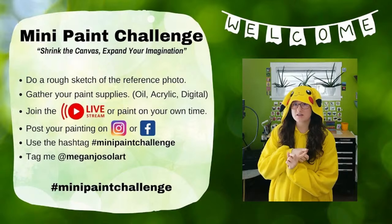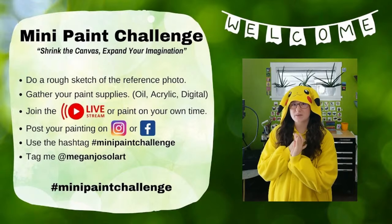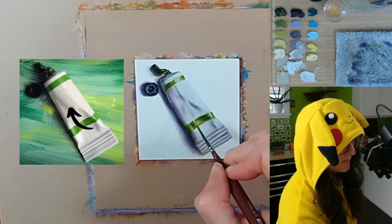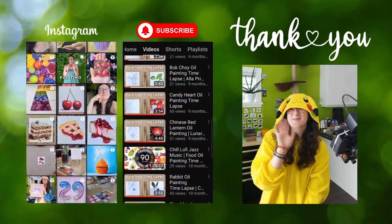Tune into my weekly live stream every Wednesday to ask any questions you may have and paint along with me. I'll leave the info for the mini paint challenge in the description. Don't forget to subscribe if you're new to the channel.